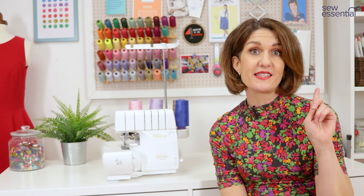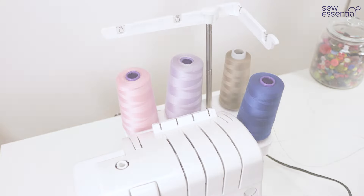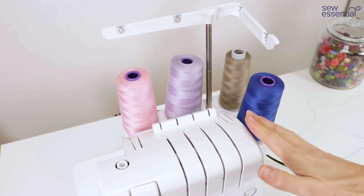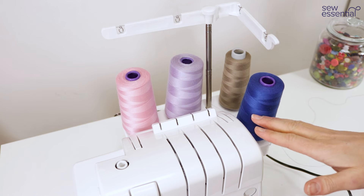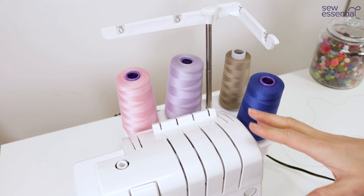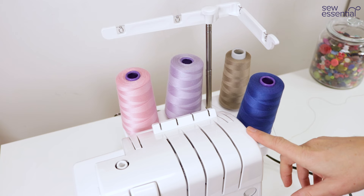I'll pop a link in the corner so you can take a closer look at the machine and purchase it on our site. We'll have a look at what comes in the box later in the video, but now let's get started with what this amazing machine can do for you. One of the absolute standout features of Baby Lock overlockers is how easy they are to thread — I'm going to start by showing you how to thread for a four-thread overlocking stitch.